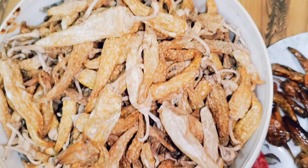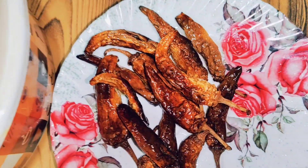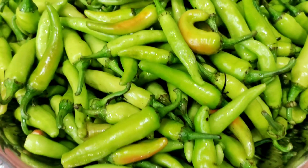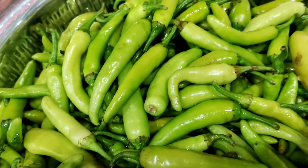Hi friends, welcome to the Danoo Kitchen. Today, we are going to take a few more than the Danoo Kitchen. First, I want to take a few more than the Danoo Kitchen. This is a light green color and white color.